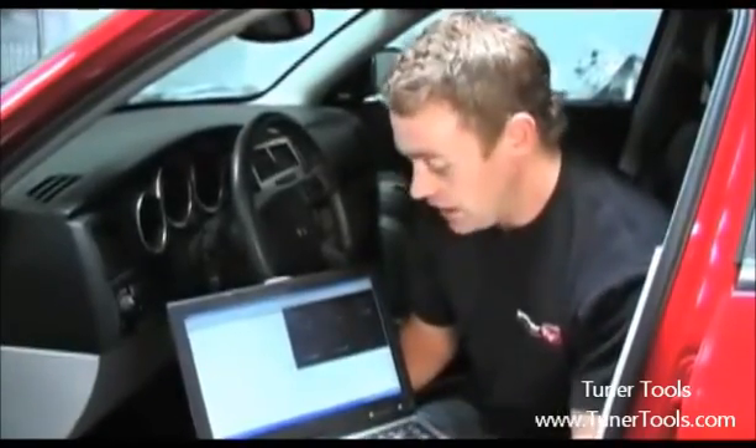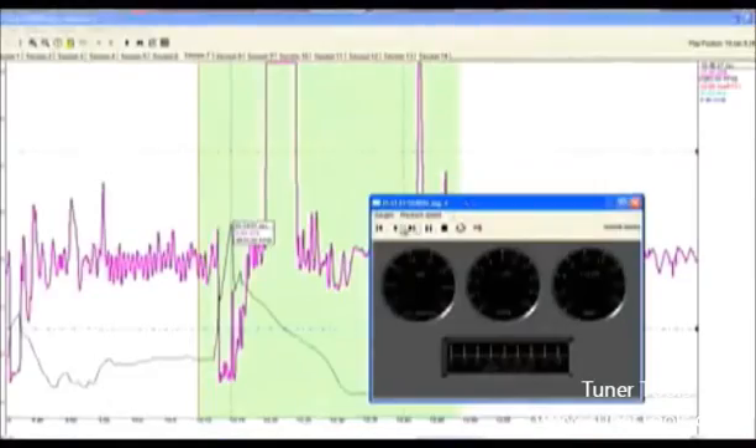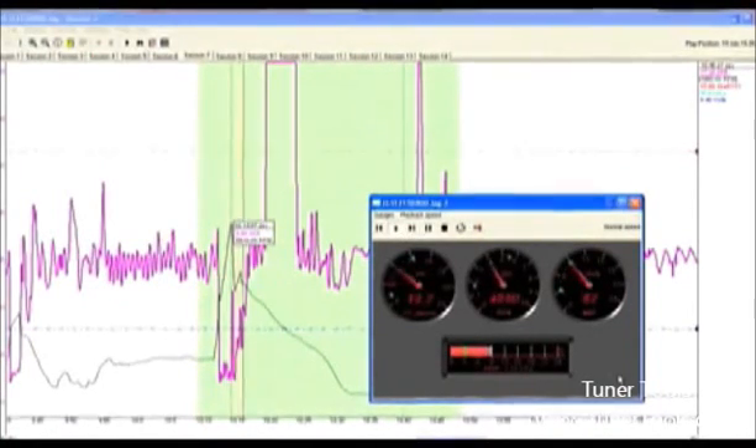The guys at Innovate have a complete step-by-step manual on how to use Log Works. In essence, it allows you to review your data either by time or RPM on any Windows-based computer. Rather than going into all the capabilities of this system, we want to show you a few screenshots of how you can review your data from a logged run, including the OBD2 parameters. This is typically the kind of depth that you'd see on a $2,000 data logger — but not anymore.